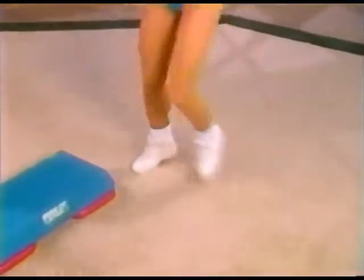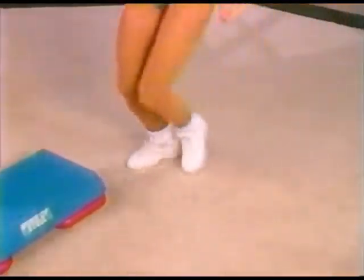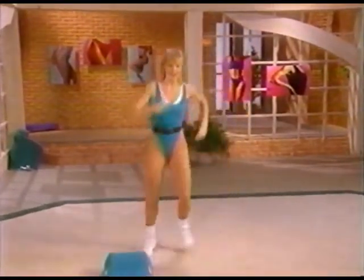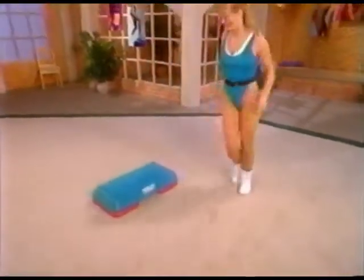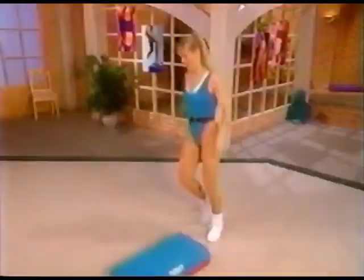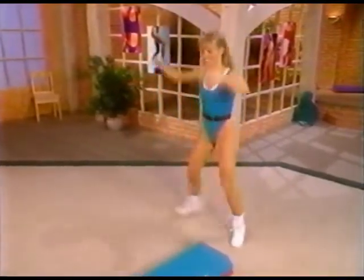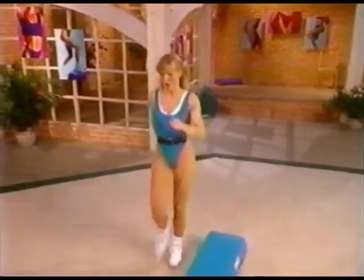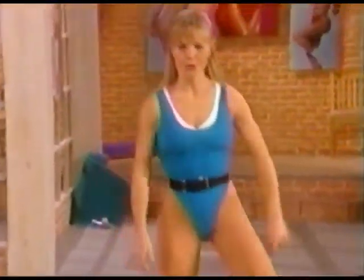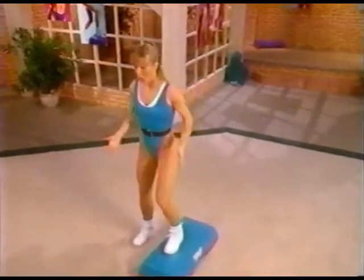Next we'll be walking forward four and backing it up. Left foot forward, walk it up — walk, two, three, and tap. We'll do this one more time then we step-tap to the other side of the bench. Step tap, step it over, way over here — good, tapping through the toe and heel. Next we'll be walking forward again. Right foot, let's walk — have fun with it, you're looking great.